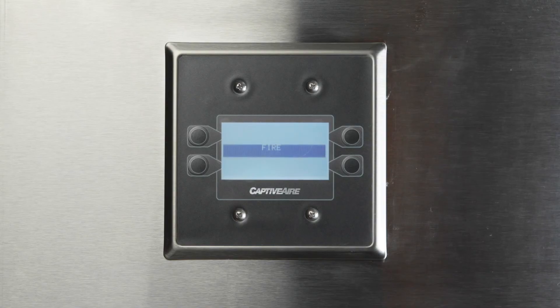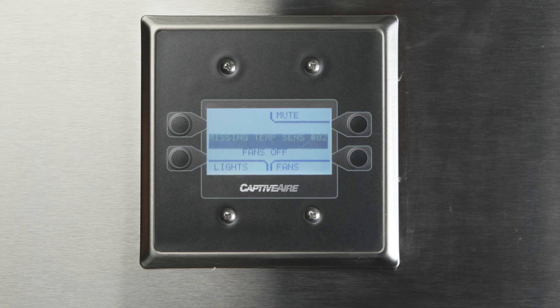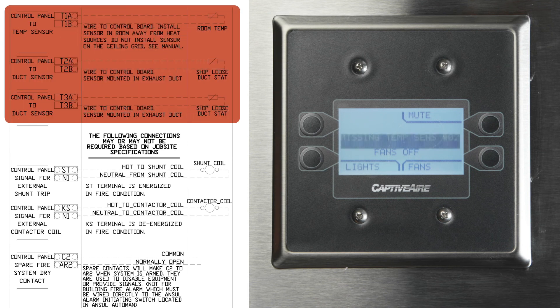Another issue you may see is when the HMI reads 'fire' and the exhaust fans are running. The most common cause is that the fire system microswitch has not been wired to terminals C1 and AR1, or was wired normally open rather than normally closed. The last common issue is the HMI showing missing temp sensors, meaning the circuit board has been programmed for a specific number of sensors and is not detecting all of them. Verify all sensors are wired to the T terminals — the wiring diagram will show the number required for your specific job.